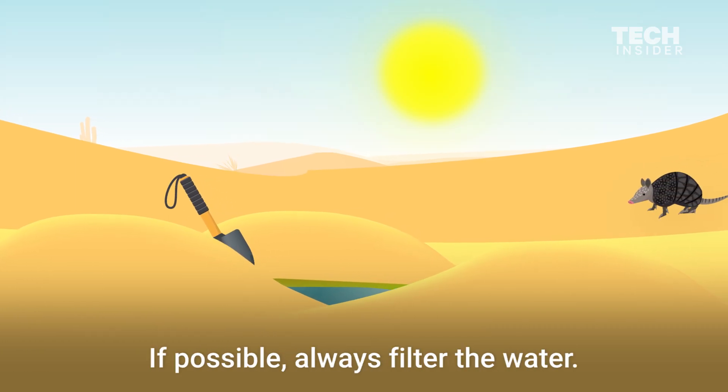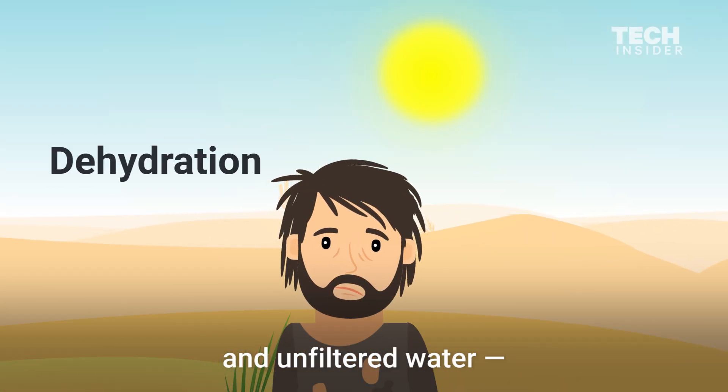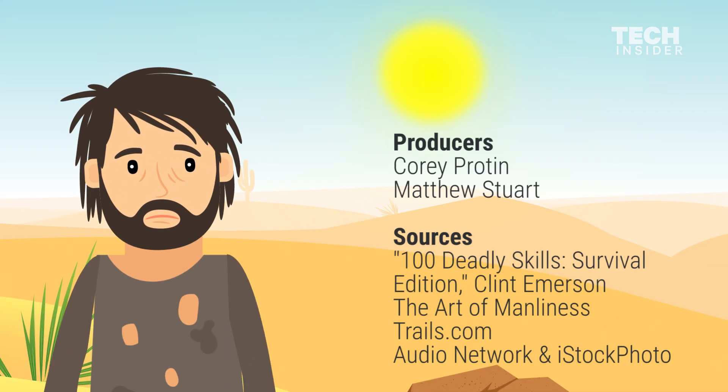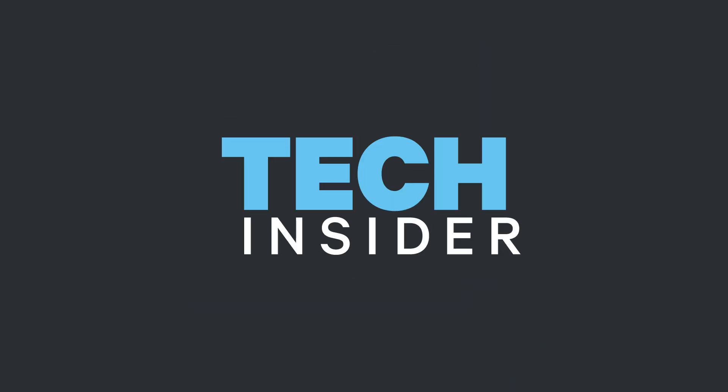If possible, always filter the water. But if you have to choose between dehydration and unfiltered water, take your chances with the water.